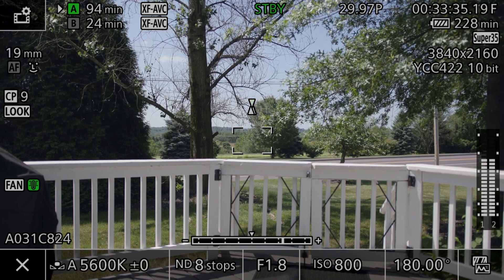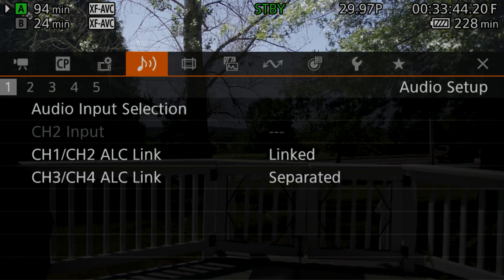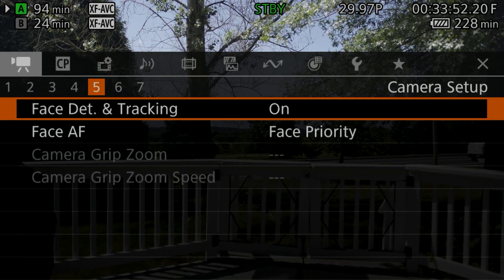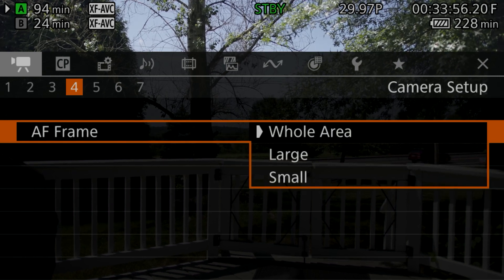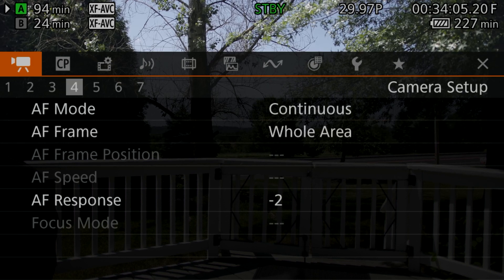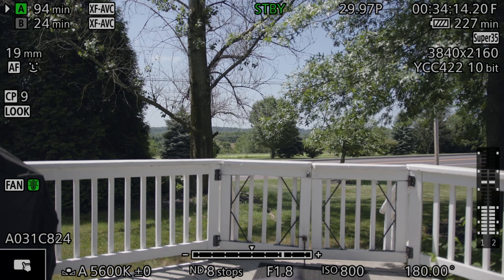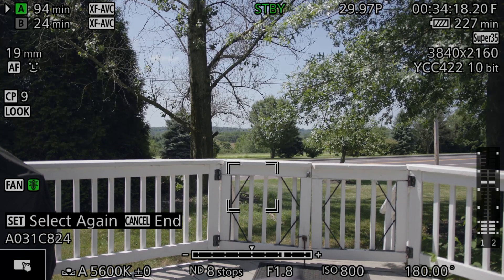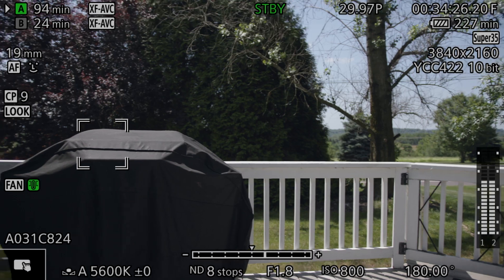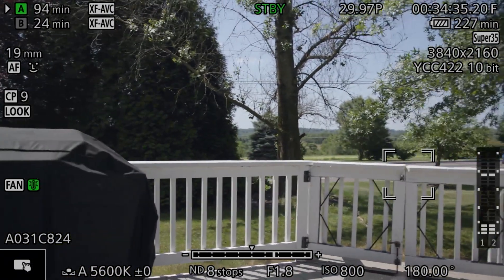The next feature a lot of you are excited about is the new focus assist. Go to the first tab and go to your focus mode — set it to continuous AF. Normally it's set to 'Large,' but now there's a new frame option called 'Whole Area.' Select that, and then turn on the focus assist feature. All I have to do is tap the screen and — as you can see — it is tracking. You can tap anywhere on the screen and it will start tracking objects. Really cool.